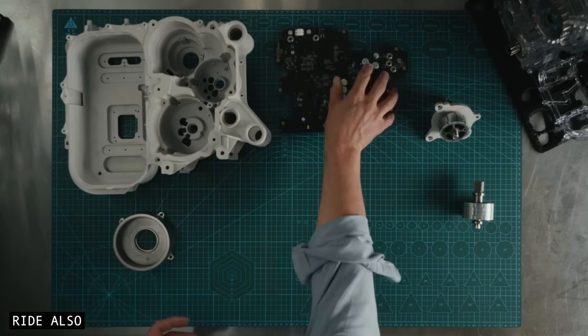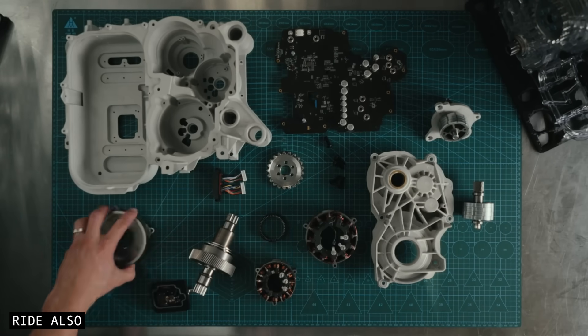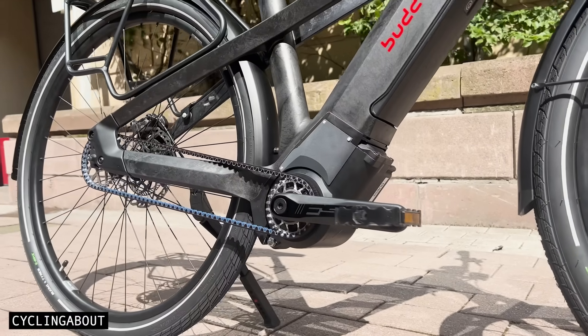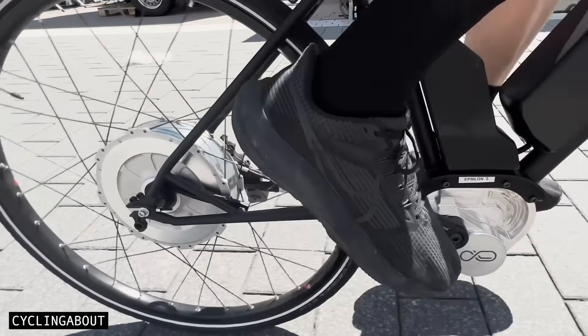My plan for this video is to focus primarily on the drivetrain, as there are a lot of misconceptions about how it works and why Rivian designed it this way. I've been fortunate enough to spend time testing almost every bike available with futuristic drivetrain tech similar to this. Let's analyse the drivetrain and figure out what makes this system so different from everything else on the market.